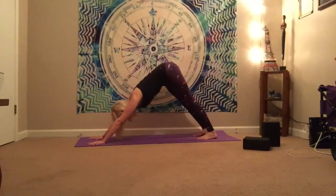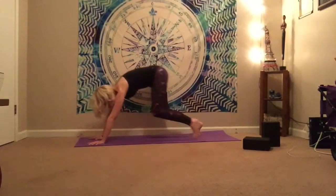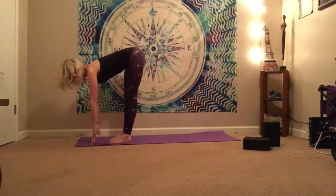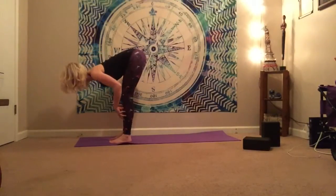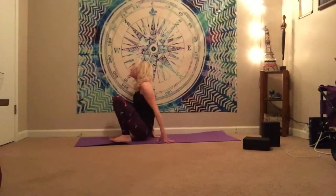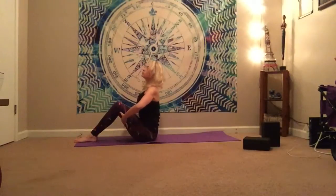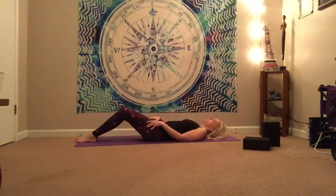On the inhale, we're going to come up to toes, bend the knees, step forward in between the hands. Inhale for a nice little half lift — lengthen through the spine. And then exhale, bend the knees, fold. And then we're going to start to sink the glutes and sit it back to the mat, gently coming down to the glutes. Lifting up through the heart, we're just going to softly roll back to our backs.